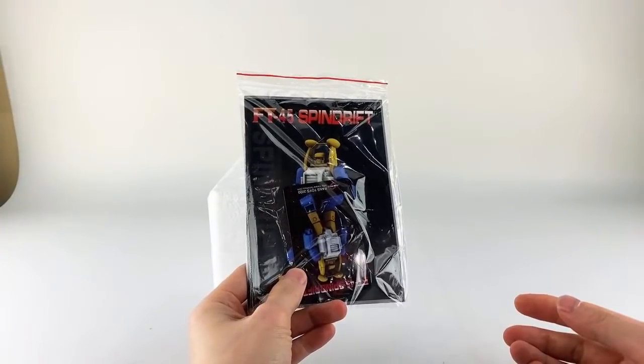Out of packaging, you get a couple of things — as usual, an instruction manual.